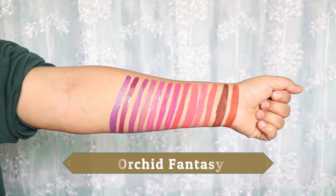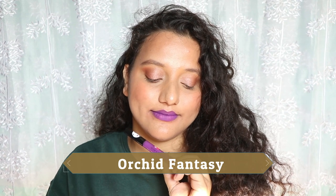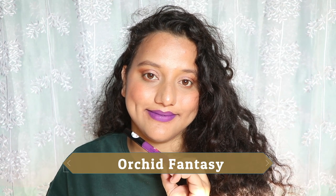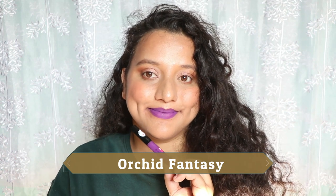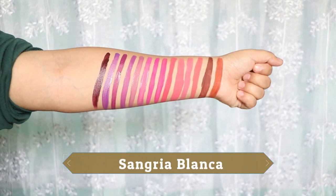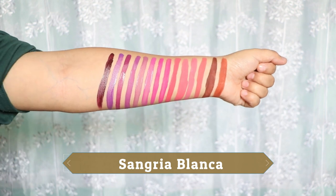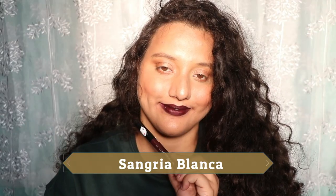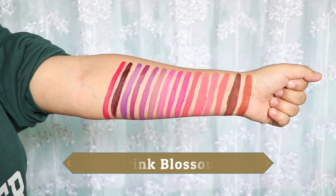Orchid Fantasy will appear brighter than Lavender Hues but is a tad bit patchy. It's more on the cooler undertone side but does not look ashy, and it will cater to a lot of skin tones. Next is Sangria Blanca — a proper 90s grungy wine shade. It is patchy, requires a lip liner, and takes a lot of effort to build up.